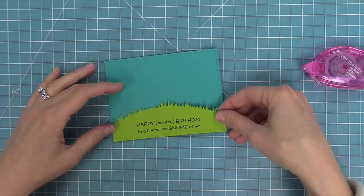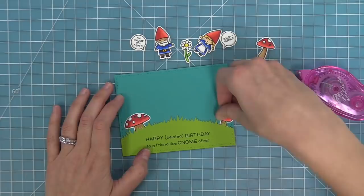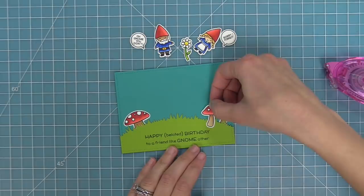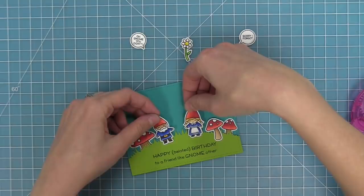Then it's time to layer some of the mushrooms — I love that red on the peacock cardstock, it's so pretty. We're going to layer the mushrooms behind and in front of the grass to create some cool dimension. Then we can start to layer the rest of our scene. I'm going to add some foam squares to the back of the gnomes to pop them off the cardstock and layer those in the center. Then we can give her the little flower she's holding as a birthday present and add those speech bubbles on — this card makes me just laugh so much.